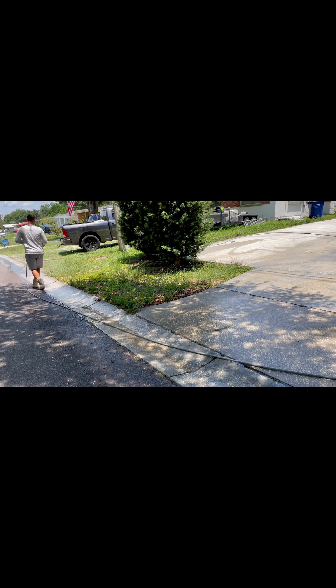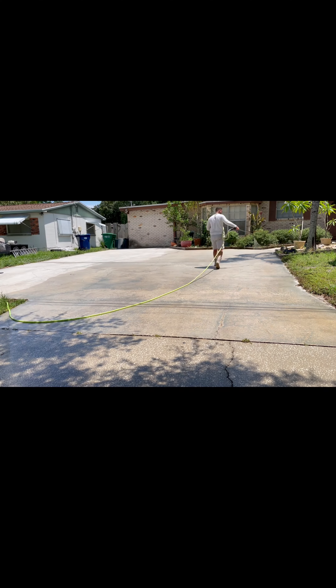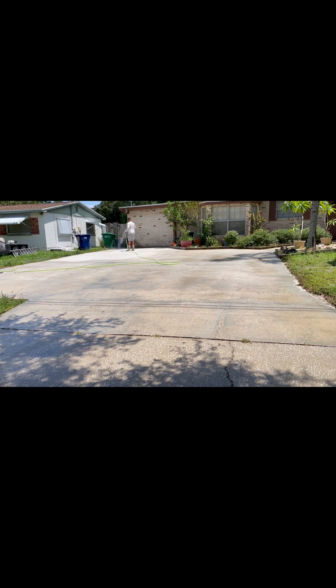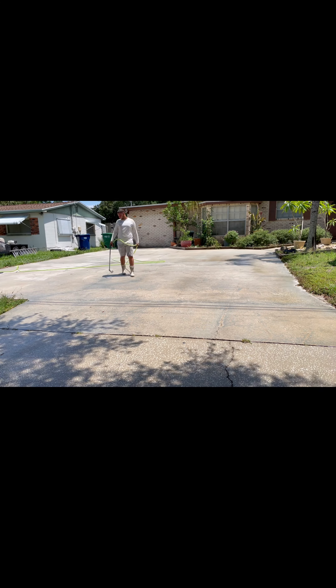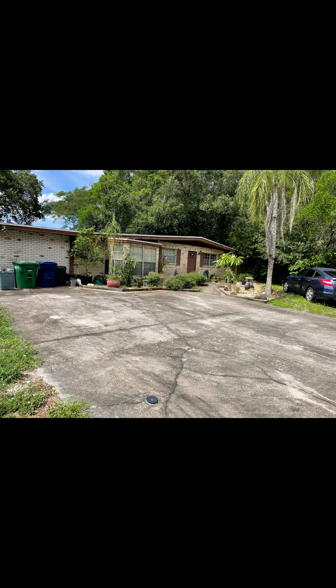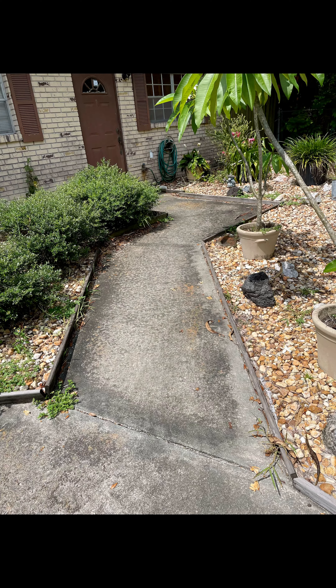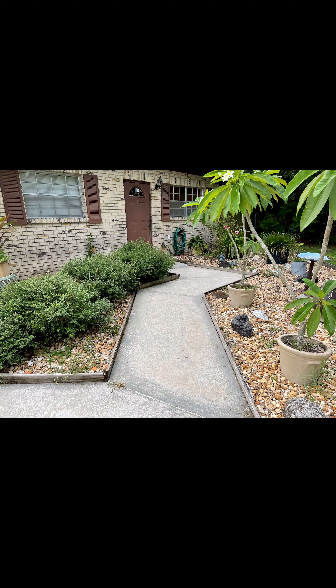After we're done surface cleaning the driveway, we're going to post-treat it with bleach again. This is going to get rid of all the lines — if you've ever cleaned a driveway and seen lines from the surface cleaner afterward, just apply bleach and it will make everything look nice and even.